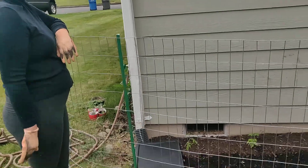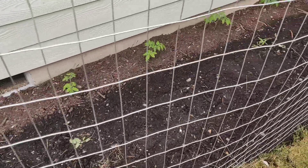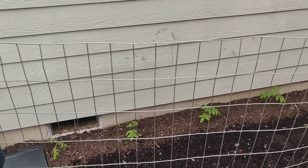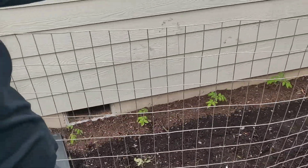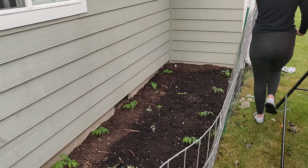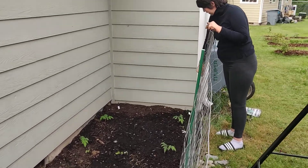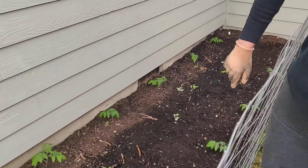So here's our tomato bed we put in. Eric put up the fence because we got dogs that run around and I didn't want to kill the tomatoes. So these four are golden nuggets, and today I'm going to plant our tiny tims — both are cherry tomatoes. Along the wall that one's extreme bush, so those are slicing tomatoes. And these are paste tomatoes right here. I just planted those a couple days ago — we started those from seed.